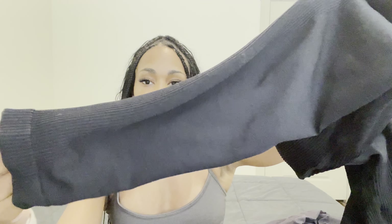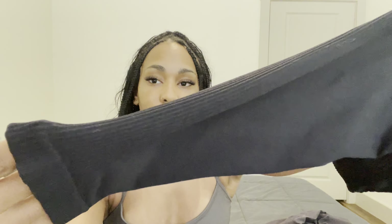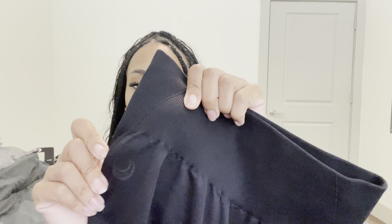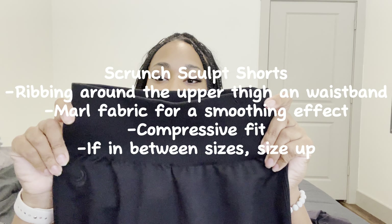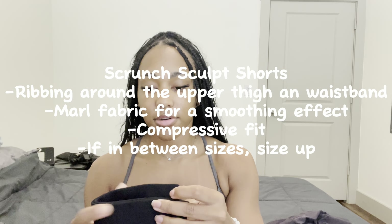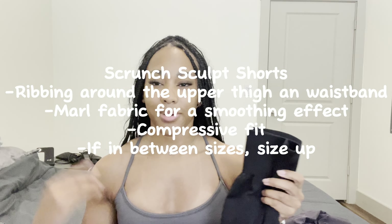There's more ribbed detailing going down the leg and minimal detailing on top of the waistband. The waistband is compressive and tight but not too tight — it will kind of snatch you in but you won't be suffocated. The material composition is 93% nylon and 7% spandex. I love wearing these inside and outside the gym — they're so flattering and they fit your body like a glove.